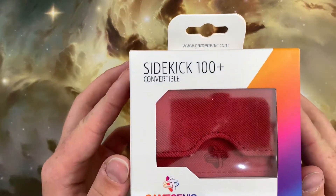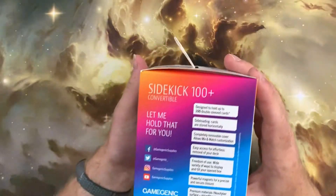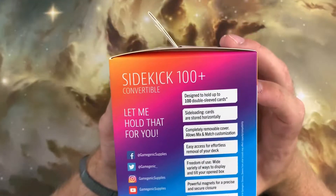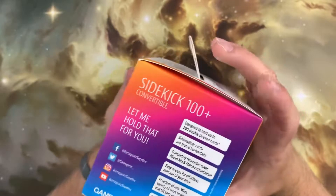Welcome to another episode of Double Sleeve Reviews, a series of videos where we explore the world of TCG accessories to see what's worth buying and stocking on our website. Today we'll be taking a look at the GameGenic Sidekick deck box.